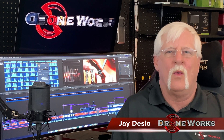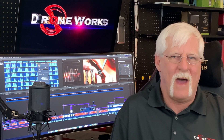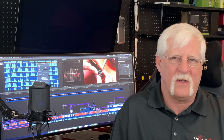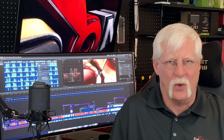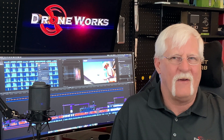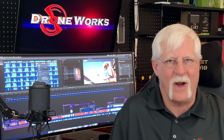I'm Jay Desio from DroneWorks. Welcome to the DroneWorks Pro Series on the Mavic 2 Enterprise aircraft. The Mavic 2 Enterprise Series includes the Mavic 2 Enterprise and the Mavic 2 Enterprise Dual. This video is an overview of the Mavic 2 Enterprise package and covers setup, activation, calibration, and test flight.